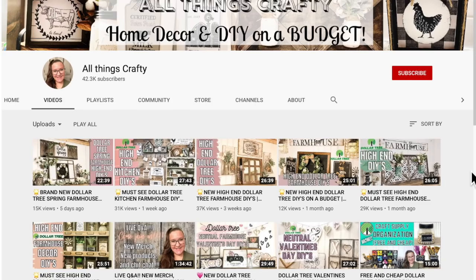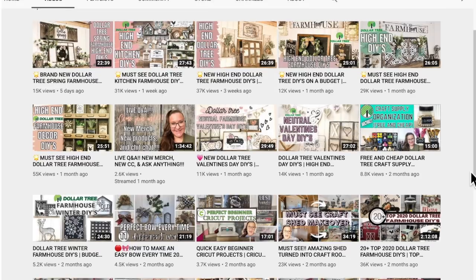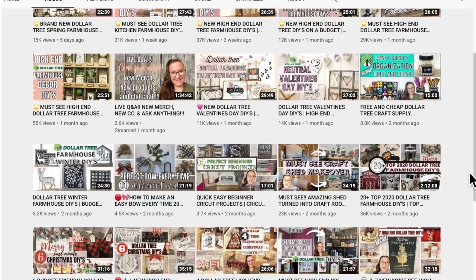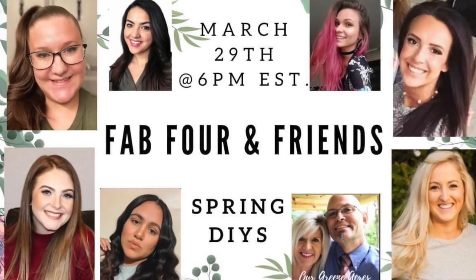So if you're new here, my name is Melissa. I love to do all things crafty on a budget, especially Dollar Tree DIYs — farmhouse decor is my specialty and much more. If that's something you're interested in, I would love if you would become part of the family — just click that red subscribe button and tap the bell next to it so you're notified every time I upload. Today is the Fab Four and Friends collab — me, Shana from Robeson Repurposing, Savannah from Savvy Crafts with Savannah, and Camaro from Dying to DIY all came together to put on a collab for you guys.